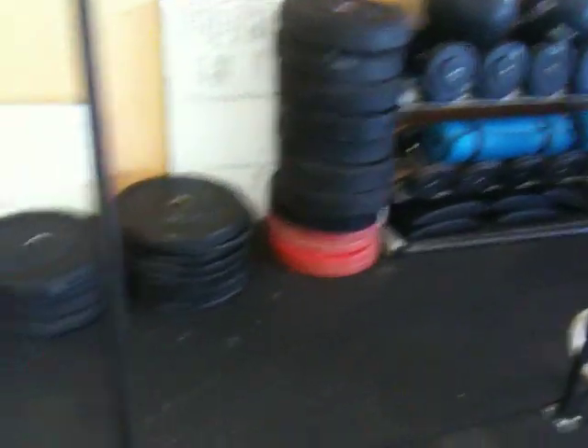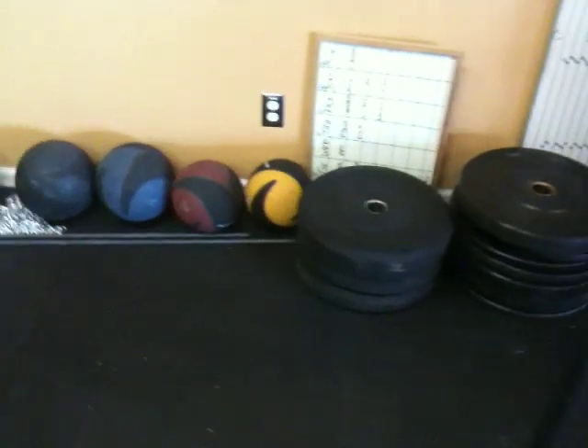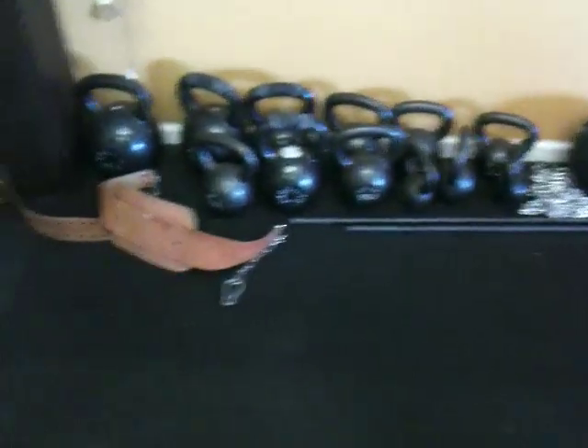Bumper plates — got some 10s and 25s and 45s. Some more of the medicine balls, a few of the kettlebells, and the belt with a chain on it.